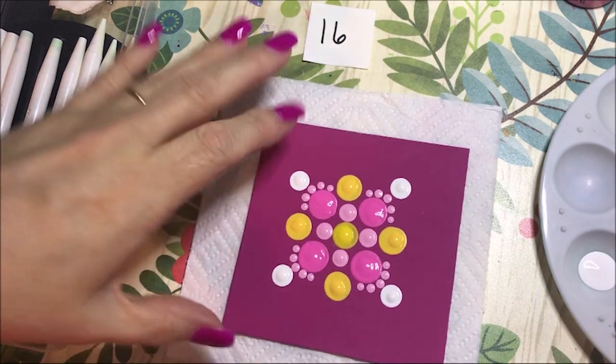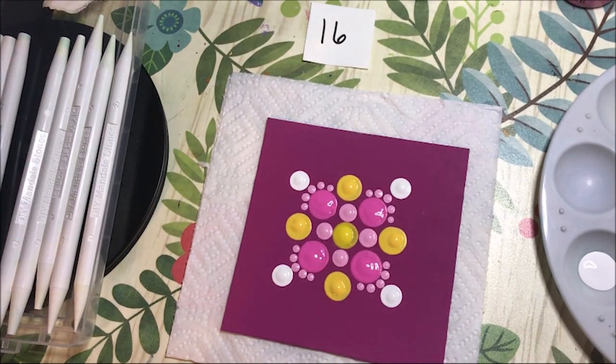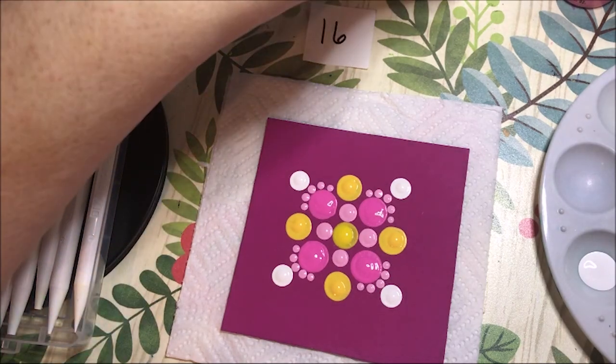Now I could fit a lot of little dots in between here, and I'm probably going to do that, but I'm going to hold off until I can get this dry and do what I want to do in the centers. And then we'll see how busy it's looking. I'm going to go to this vivid violet now.